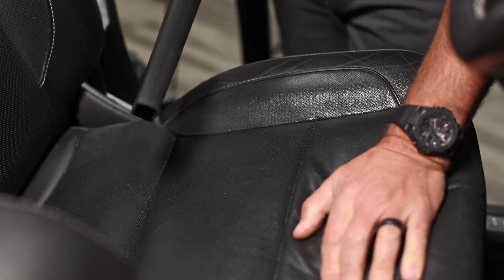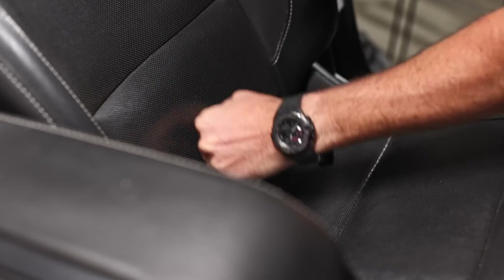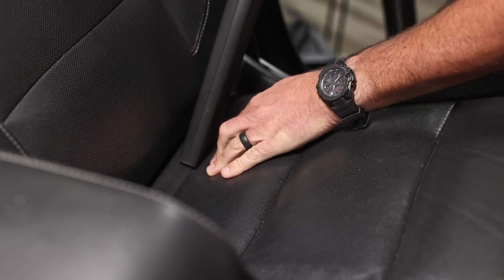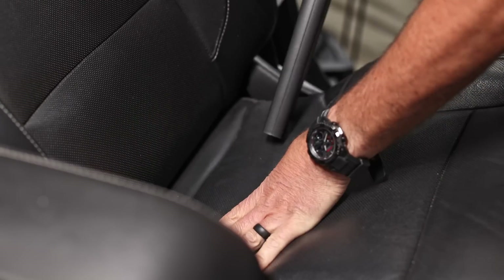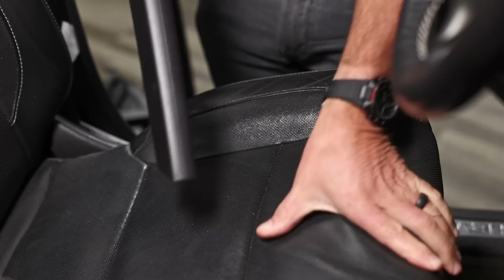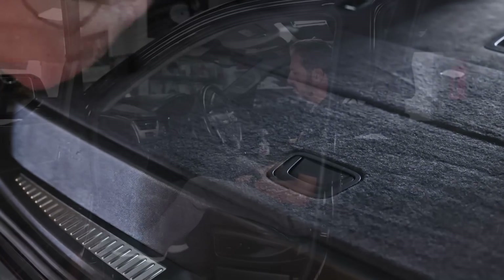I'm going to start by doing a thorough vacuum, knocking all the deep dirt out of those cracks so I can vacuum it. If I bang it on the seats, you get to open these creases and really get all the dirt out of them. This gets all the nooks and crannies cleaned out — all these creases hold a lot of dirt.